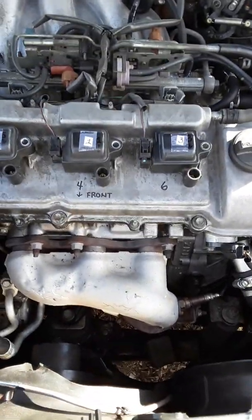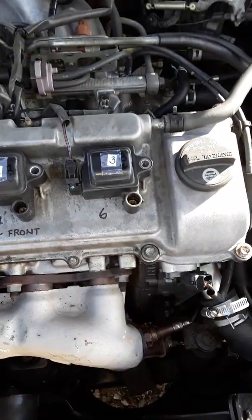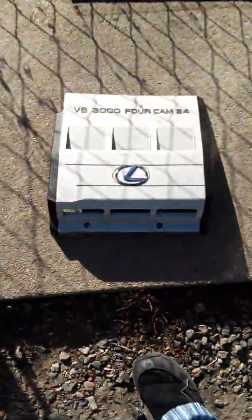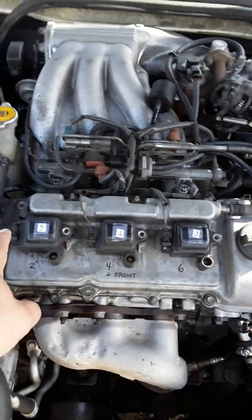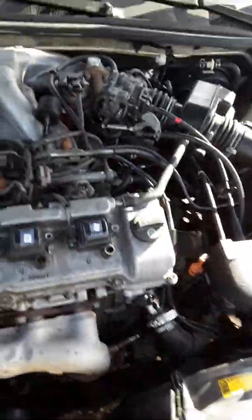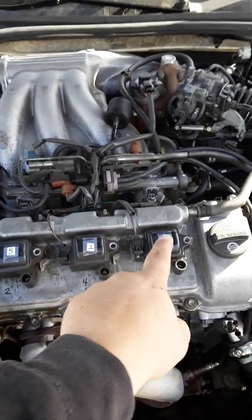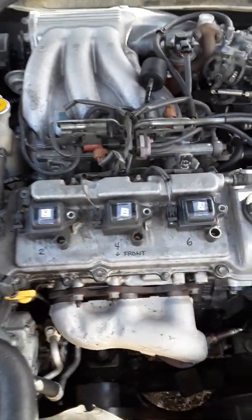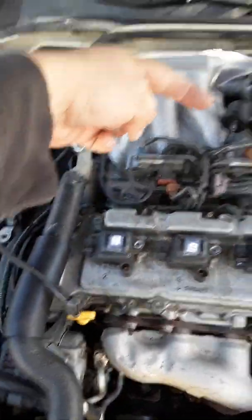Keep in mind with this 1998 Lexus — not all coil packs are the same. On this V6 3000 dual cam 24 engine, you might think it's a coil per spark plug, but it's not. These are dual coils — meaning one coil runs two spark plugs. There are only three coil packs on this engine, and the wire here goes to the spark plugs in the back.